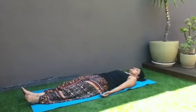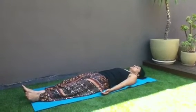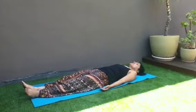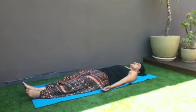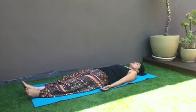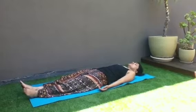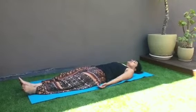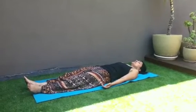Just follow your breath, coming in, coming out of your body. Just focusing on the breath, nothing else to think about. With every exhalation, just letting go of anything that's not serving you today. And as you inhale, inhale in peace and relaxation into your body.